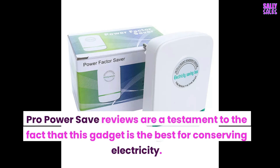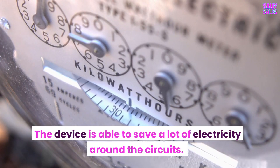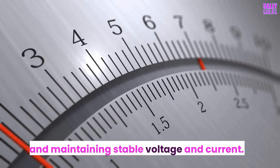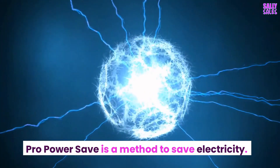ProPowerSave reviews are a testament to the fact that this gadget is the best for conserving electricity. The device is able to save a lot of electricity around the circuits. It saves energy by protecting circuits from energy surges and maintaining stable voltage and current. ProPowerSave is a method to save electricity.